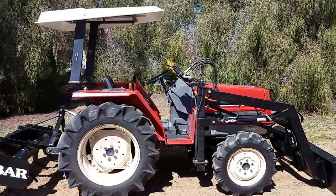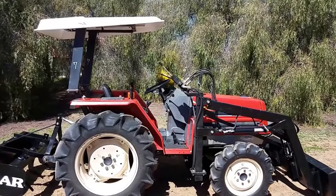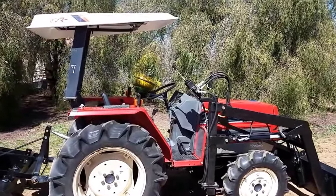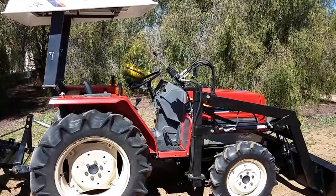Hi, David here with Tough Tractors. This is a Yanmar F255. It's a four-wheel drive, it has rollover protection and the canopy on it. This is probably the biggest tractor that I get in right here. It's 30 horsepower diesel.